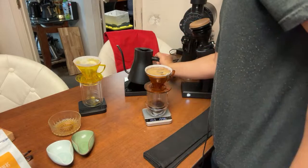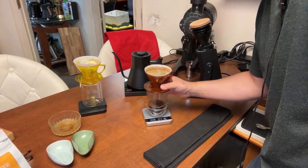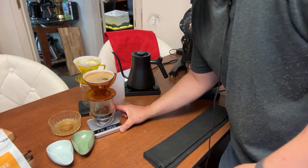After that I'll do a quick swirl to make sure everything is nice and flat. That is the simple recipe right there.